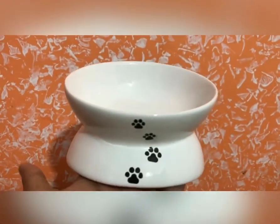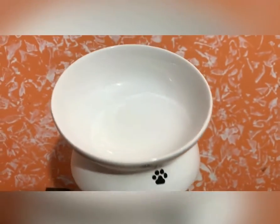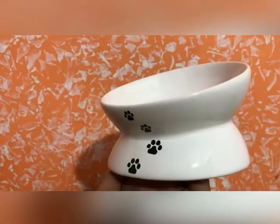Basically, I won't recommend this and I am going to return it, because it is overpriced quantity-wise. The bowl itself is ceramic, which is good, and it is beautiful — but overall not worth it for the price.